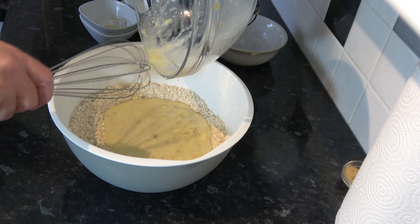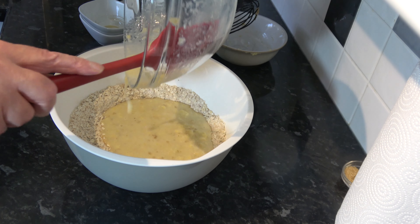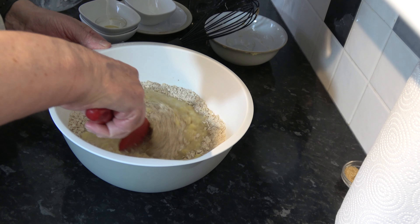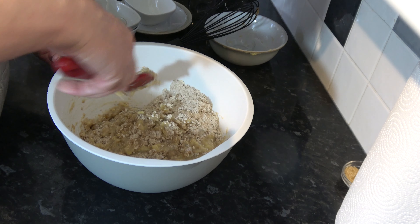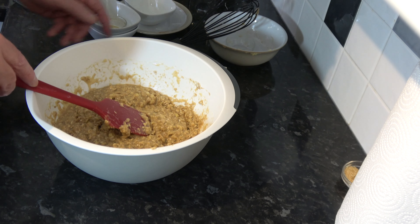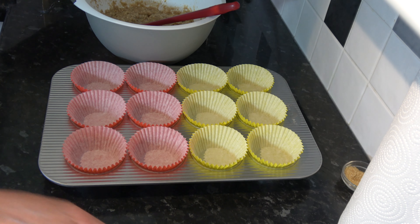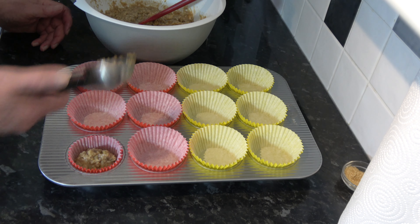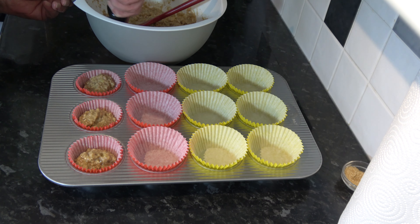You can see little bits of chunks of banana and that's just how I like it. So then I'm going to pour that into the dry mixture and I'm simply going to mix that around until it's just combined. So that's mixed nicely now, and the final thing to do before we put them into the oven is to put them into the muffin tin. I'm going to use an ice cream scoop and just evenly divide the batter into the 12 paper cases.